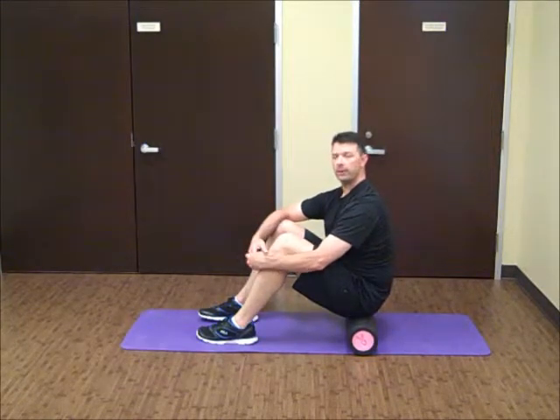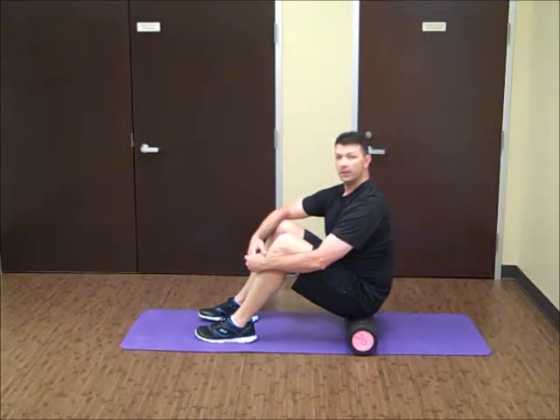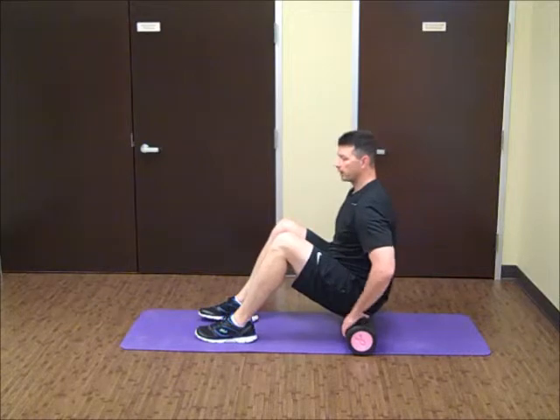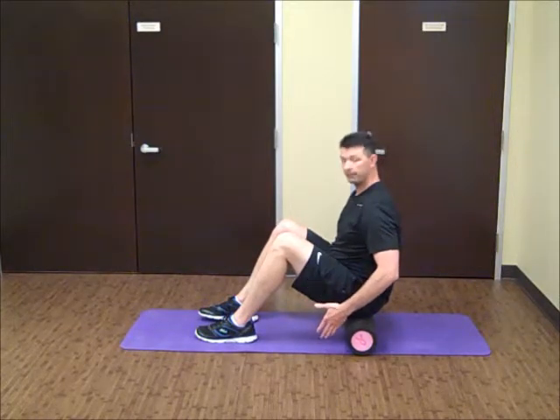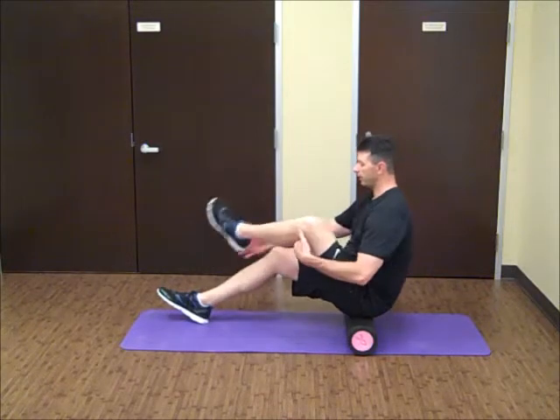This is Daryl with DBJ Fitness. Today we're going to do the SMR piriformis exercise. We're going to start sitting on top of our foam roller. We're going to work our left piriformis here. We're going to go ahead and take the left leg and cross it over.